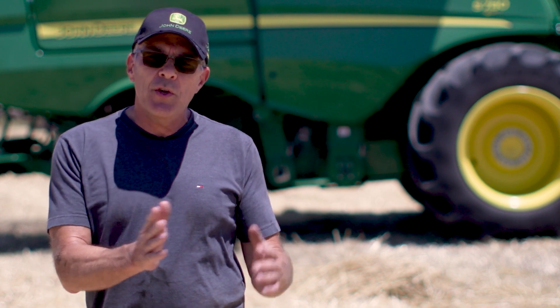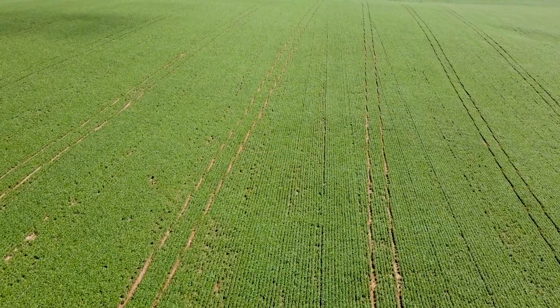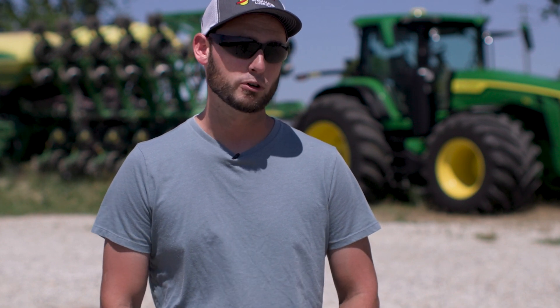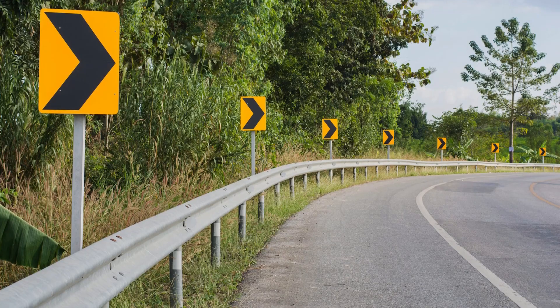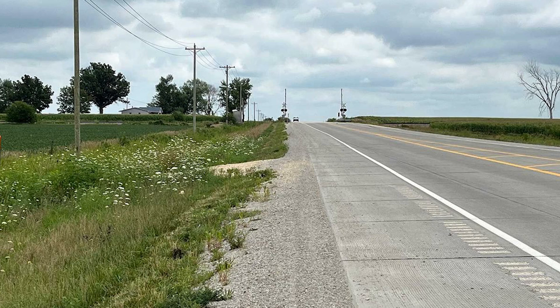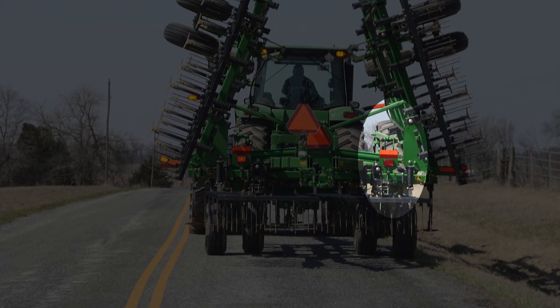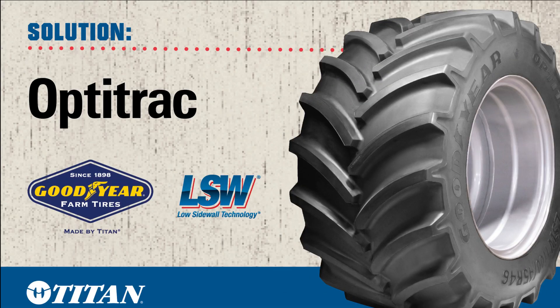We experienced a loss of yield with those pinch rows. We transport up to 25 to 30 miles with the duals, and the inside dual would always wear excessively on the road. We deal with a crown on the road, and when we get to the side, one dual is hanging off in the ditch. We were just not happy with the dual-wheel setup.